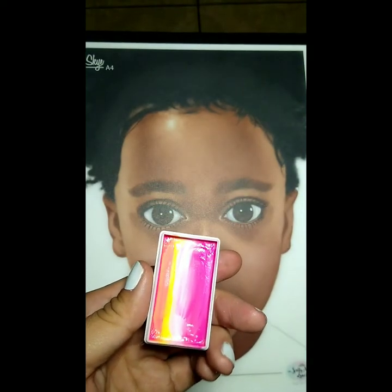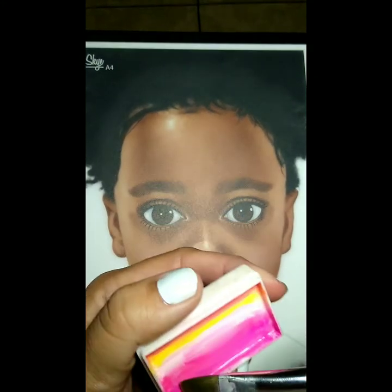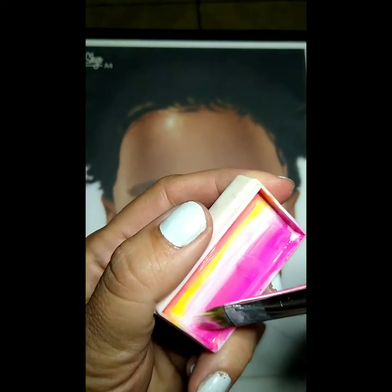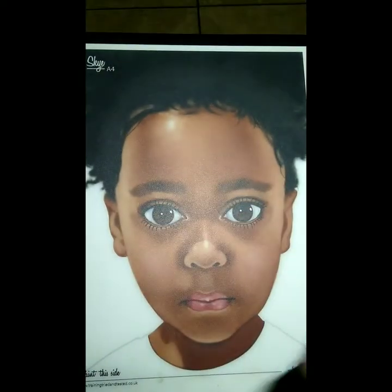We're gonna grab a filbert brush. I feel like this gives me the most control for a design such as this one like a flamingo. Make sure you load it up really generously so that you don't have to reload in between takes with the design that you're doing.